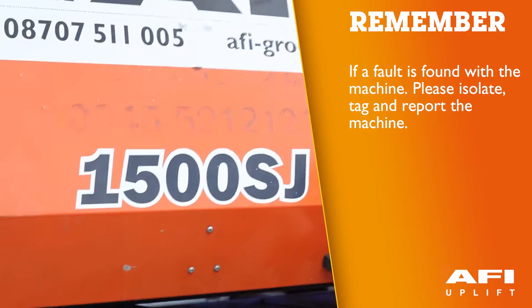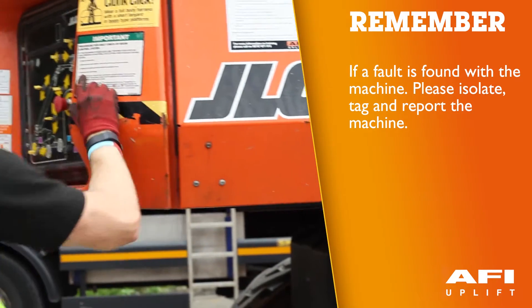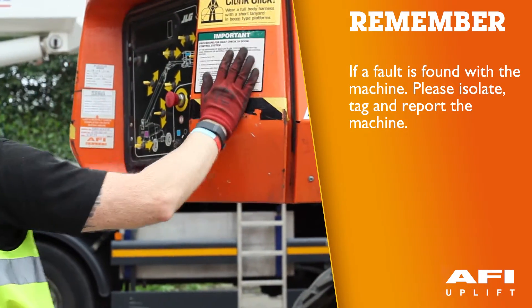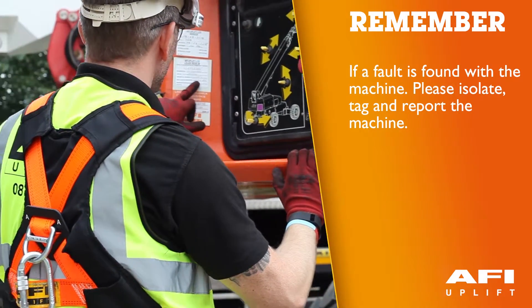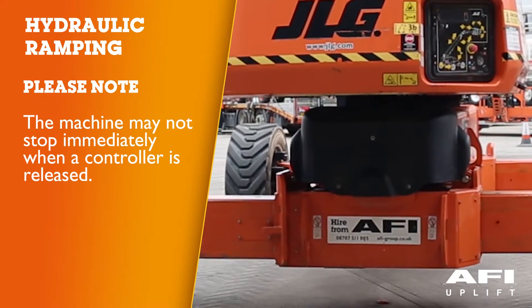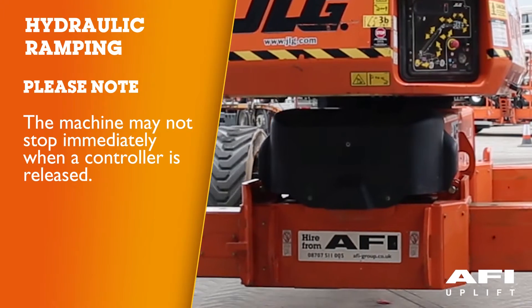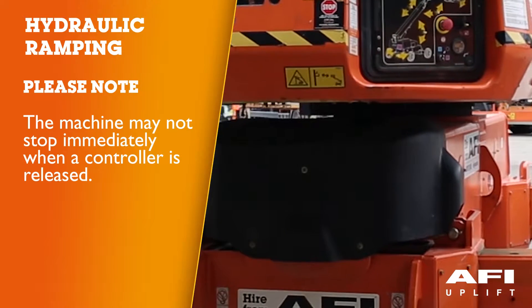If a malfunction is discovered with the machine, it must be immediately isolated, tagged and removed from service. Do not attempt any repairs as these must only be carried out by qualified technicians. Your machine may have hydraulic ramping built into it by design. This means that the machine may not stop immediately when a controller is released.